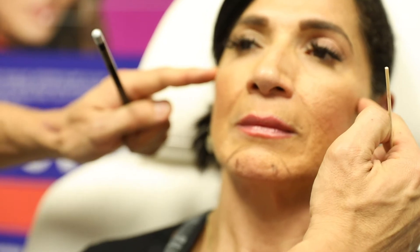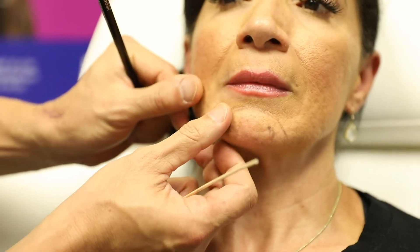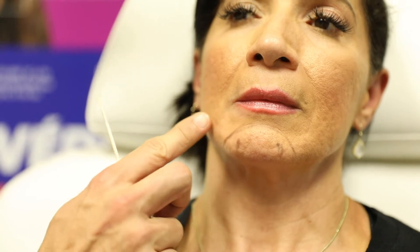This is going to give her a more feminine look, because for a woman we want that triangle — nice volume here coming down to a point. We're going to make it come down to a point, and also work on this little shadowing in this area, which will make it come out and be less shadowy.